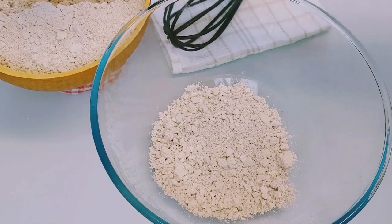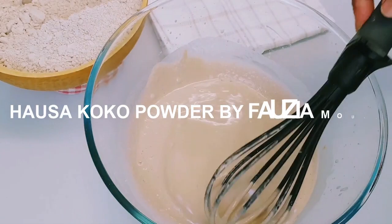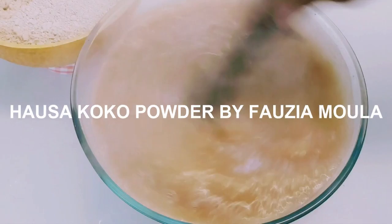Hi lovely people, welcome back to my channel. I hope you are all doing well, and if you are new here, welcome and thank you for checking on this channel. Today I'm making Hausa koko powder which can stay for months without going bad — all you need is hot boiling water and you are good to go. I hope this will be helpful and you will like it.